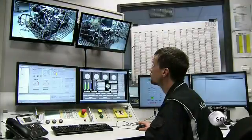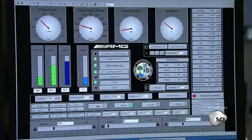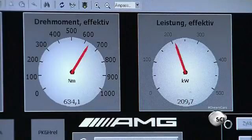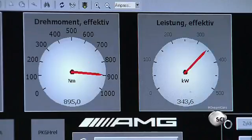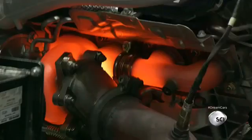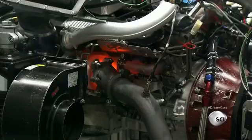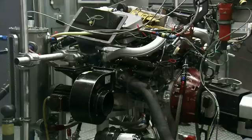A technician monitors engine testing from a control room. A dynamometer controls the torque and power of the engine, which are respectively measured in newton meters and kilowatts. The engine runs at full speed to test the turbo intakes and exhaust manifolds. The dyno also monitors fuel consumption and CO2 emissions of the engine running at lower speed and idling in neutral gear.